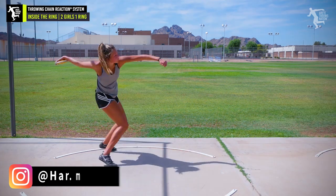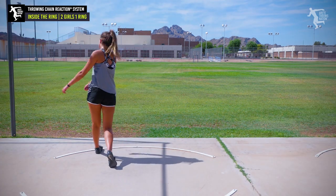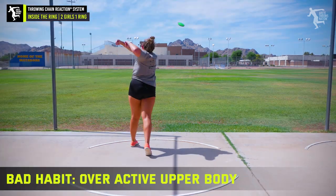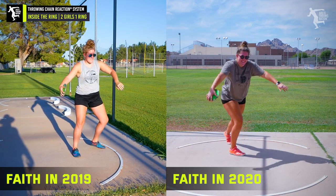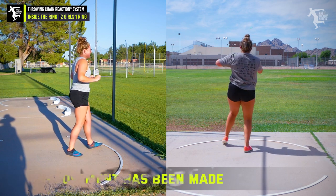That was a lot better. Do you feel that? Initiating with the foot? That was a better throw. I like that. I'm gonna have you stretch the base. We're gonna go wider base because it's gonna make you feel the left. You're gonna go from the back and it's gonna force this motion a little more naturally.